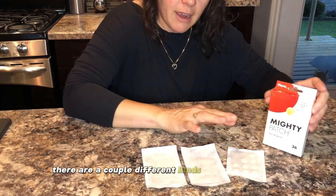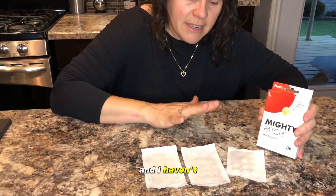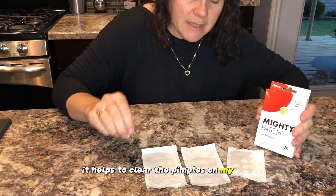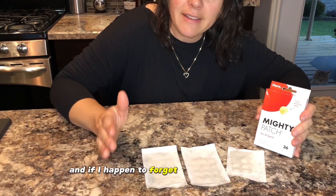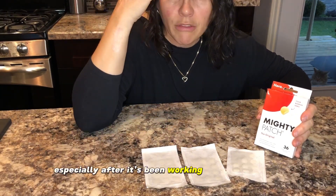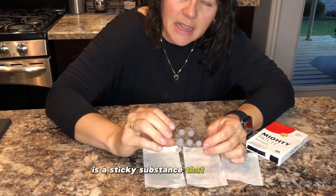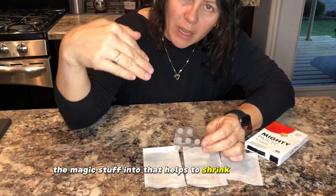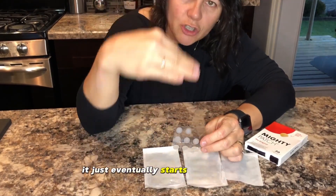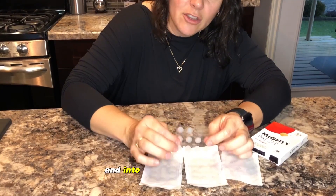Now there are a couple of different kinds of Mighty Patches. This one here is the original, and I haven't had the need to go anywhere further than just this one. It helps to clear the pimples on my skin, and if I happen to forget that it's on my face, you can hardly see it — especially after it's been working through the night. This is a hydrocolloid patch, which is a sticky substance with the active ingredients that help shrink pimples. Overnight, as it does the work, it shrinks down as everything soaks into your skin and those pesky pimples.